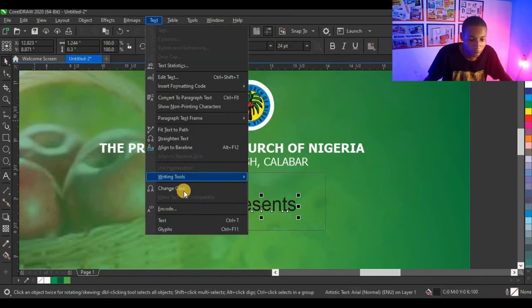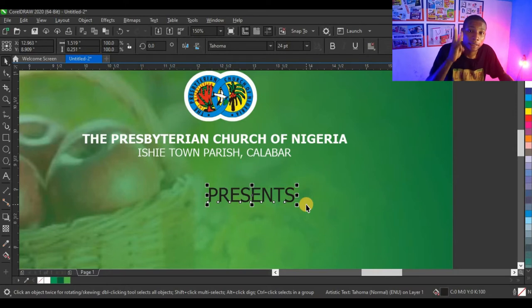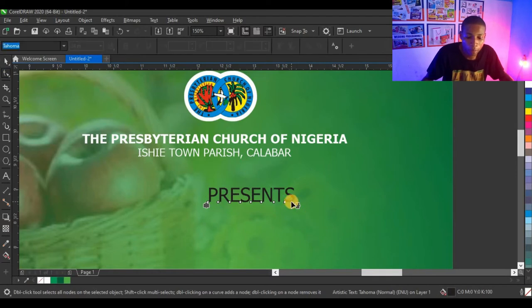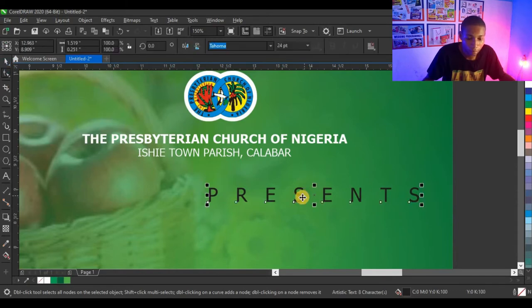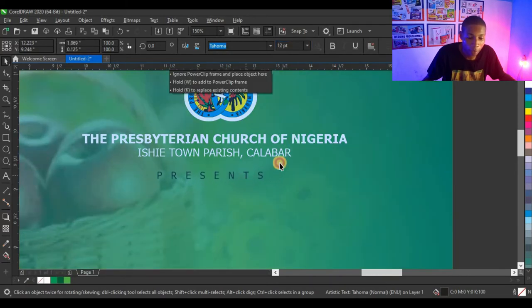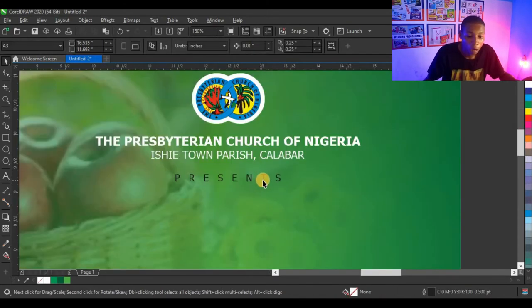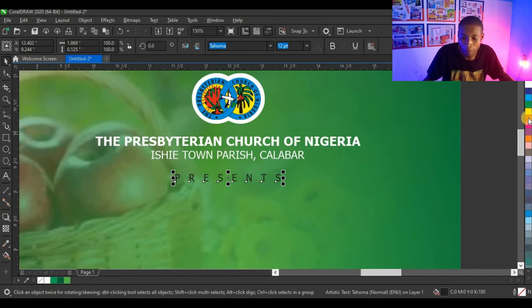I'm going to type 'Present,' change case to uppercase, and use Tahoma as well. Remember when designing, use only three typefaces — so far I've only been using Tahoma. I'll use my shape tool to adjust the text spacing, make it 12 points, then shift-select the shape and press C to centralize. I'm just making sure all elements of my design are on the center, then I'll give this a yellow color and make it bold.